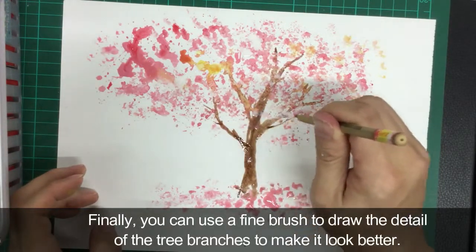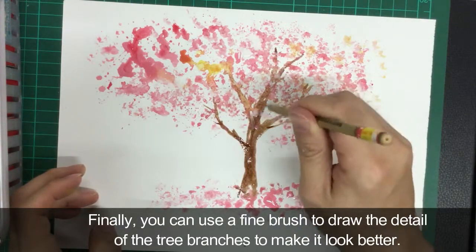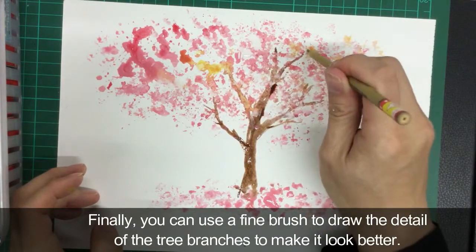Finally, you can use a fine brush to draw the detail of the tree branches to make it look better.